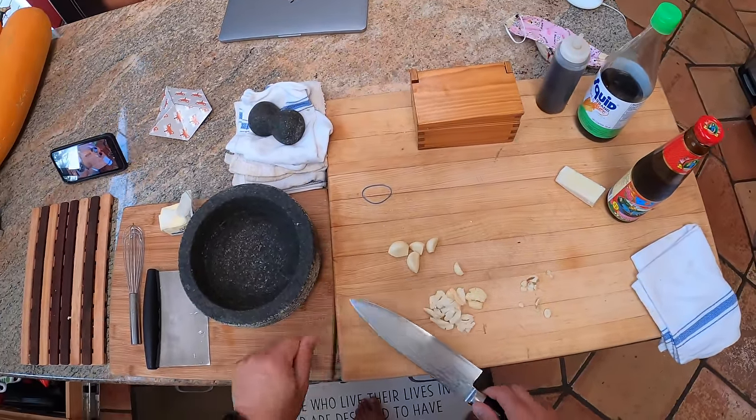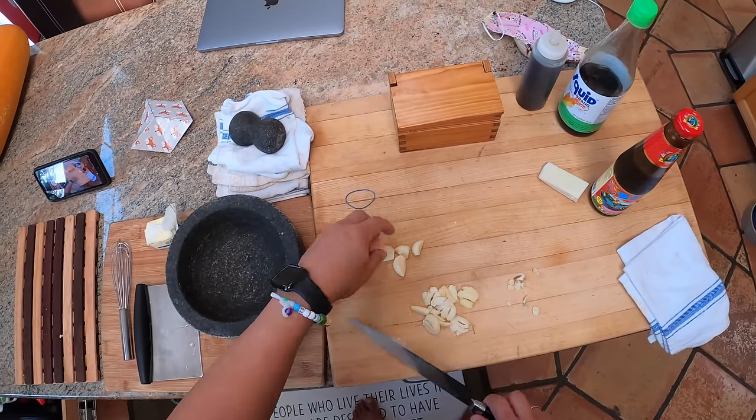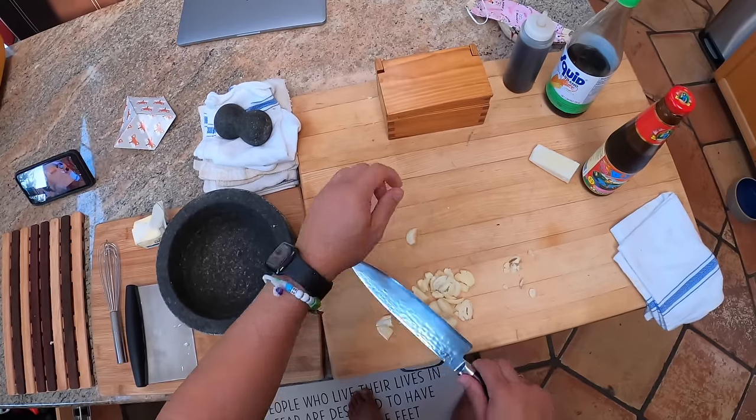That said, this pre-peeled stuff is all right. What I would avoid using is pre-minced garlic, because that stuff has very little actual garlic flavor left in it.